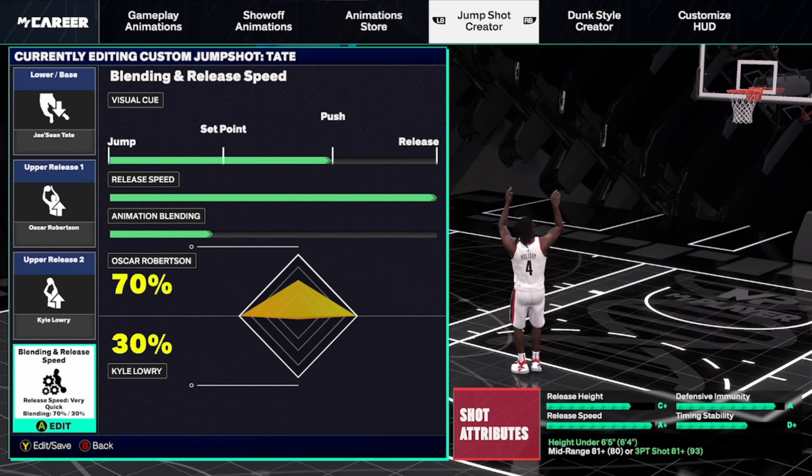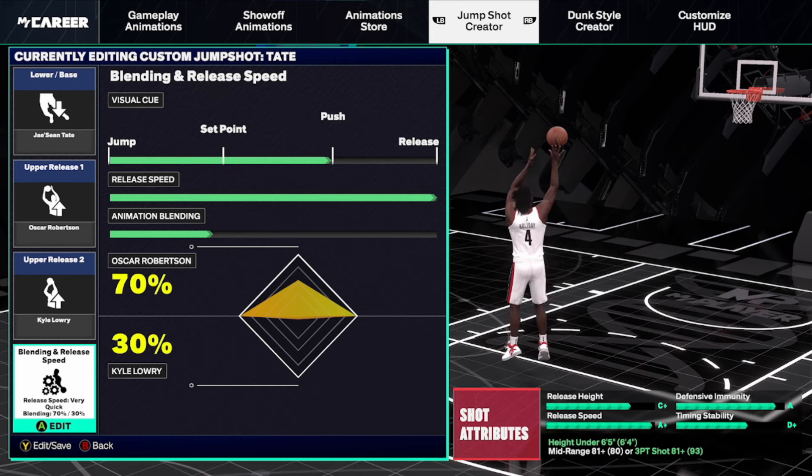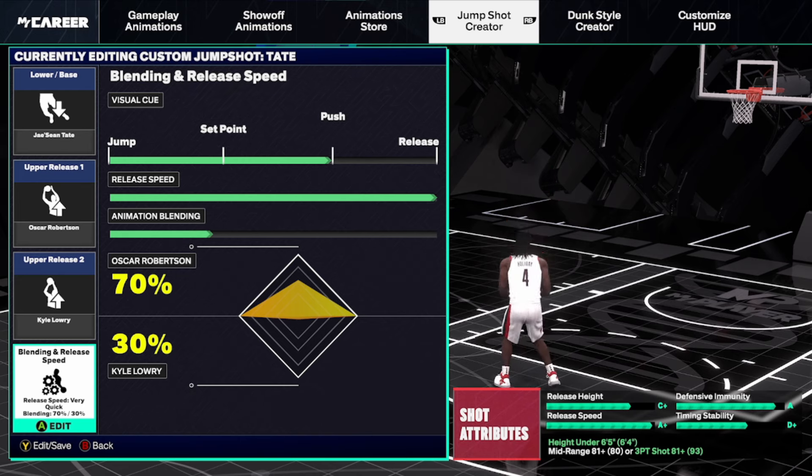Here's the second option — a lower base. This is Jay Sean Tate with Oscar Robertson and Kyle Lowry as the uppers: Oscar Robertson at 70 and Lowry at 30. You only need an 81 mid-range or three-ball for this build. So if you made a smaller build — maybe a Russell Westbrook-type build that's more of a slasher — that doesn't have as high of a mid-range or three-ball, this would be another option for you.